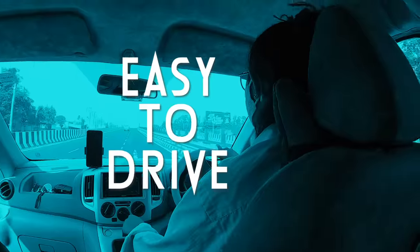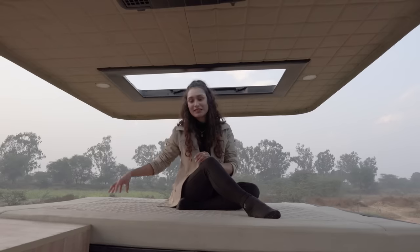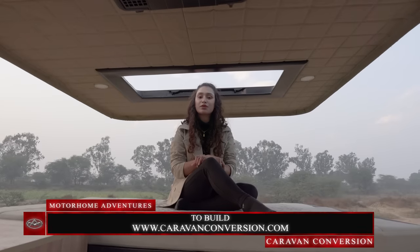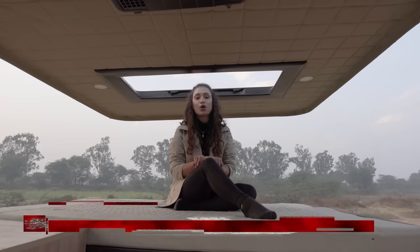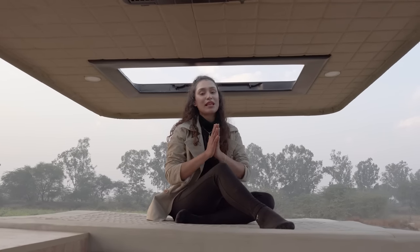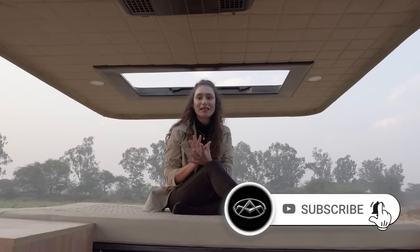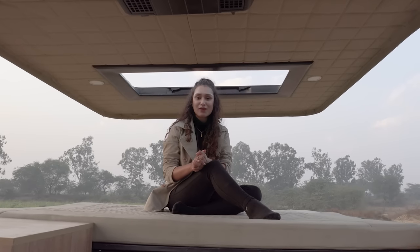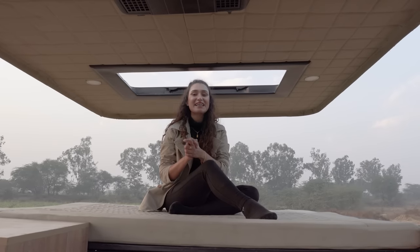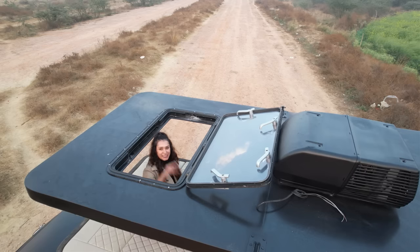We also have caravans available for self-driven rental. If you're interested in getting this asset or a similar one customized, you can visit our website at www.caravanconversion.com. That marks the end of this conversion. If you liked this video, please give it a thumbs up and subscribe to our channel — we will be posting many more fun conversion and travel videos. Thank you so much for coming by, Motorhome Adventures signing off.